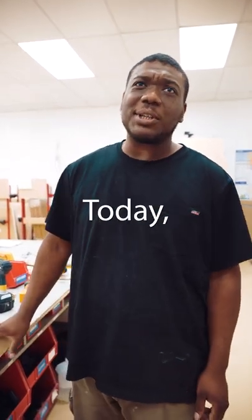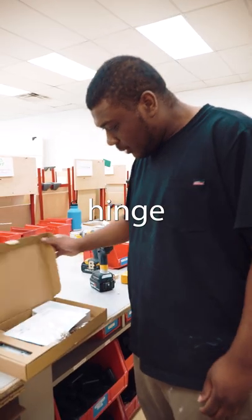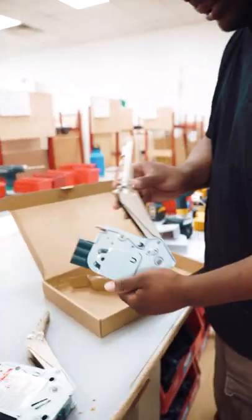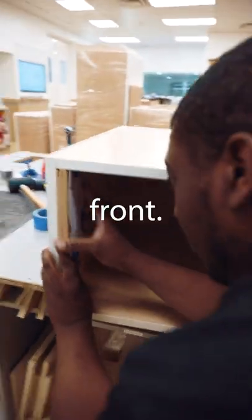Welcome back to Dean Cabinetry. Today we're going to be doing a pre-flop hinge of our vertical needles, to the top of the cabinet, to the top and the front.